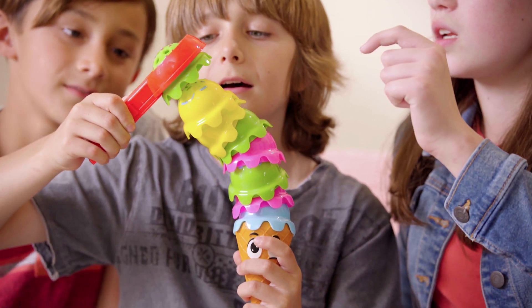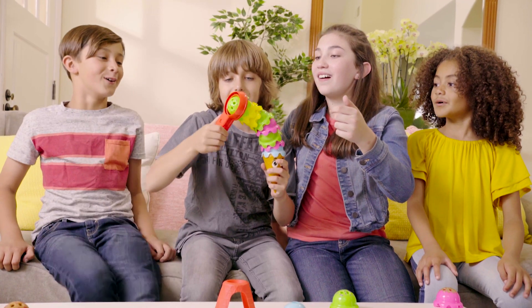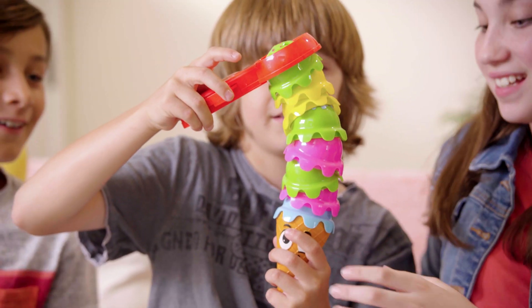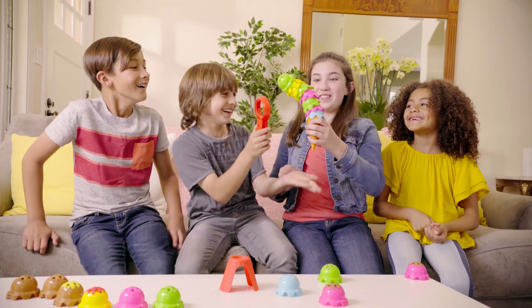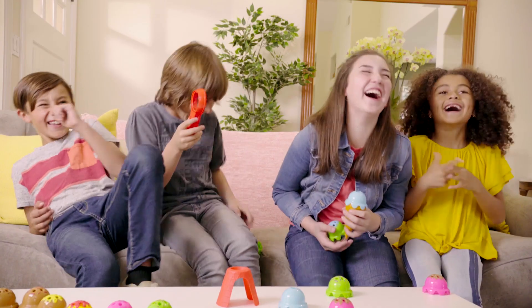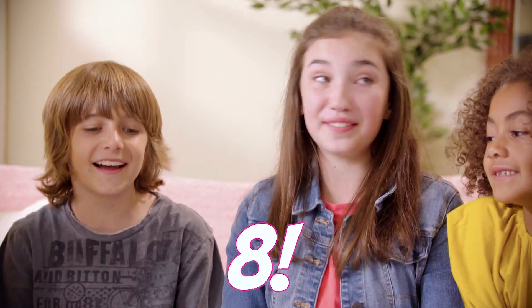Right there. Oh no. Oh no. No. No. Don't fall. Oh no. Oh no. Well, we got to eight. Yeah. That's good.